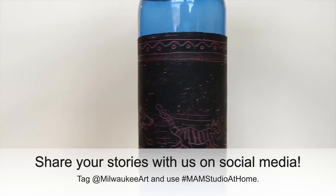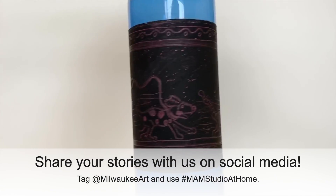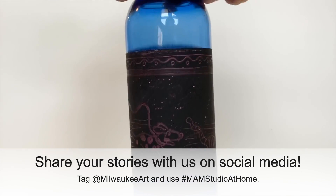Share your stories with us on social media and watch our online community grow. Tag at Milwaukee Art and use hashtag MAM Studio at Home. We'd love to see what you've created.